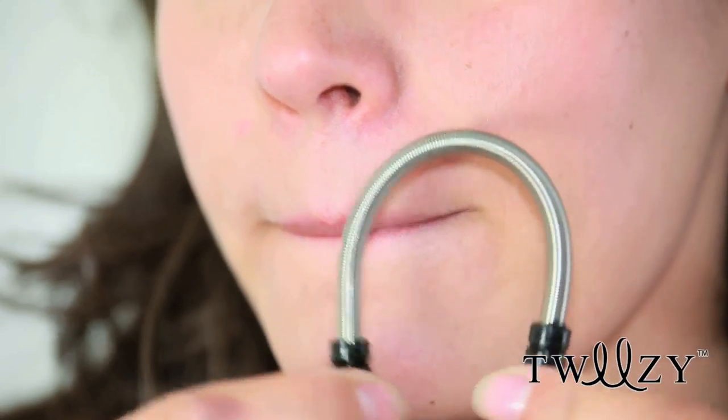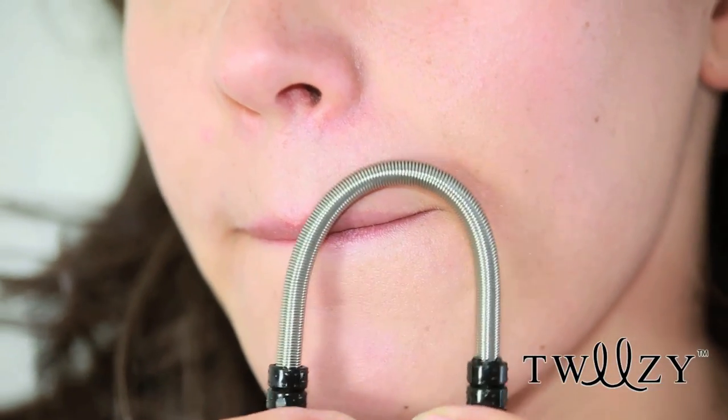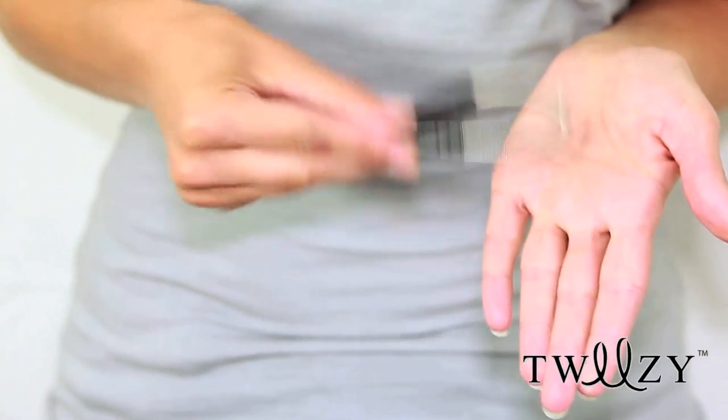With a simple bend and twist motion, place the bar against your skin and roll the rubber grips between your fingers, gently removing hair from the roots. After use, hold ends together and give a gentle tap.